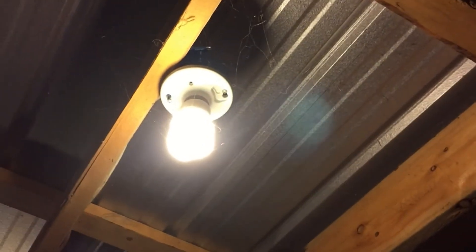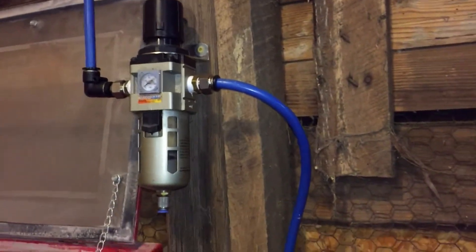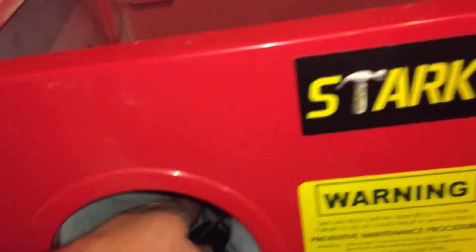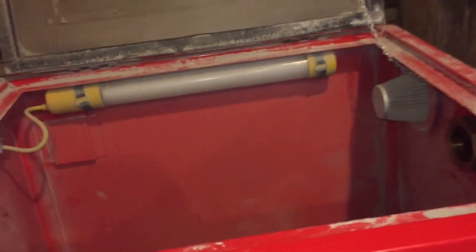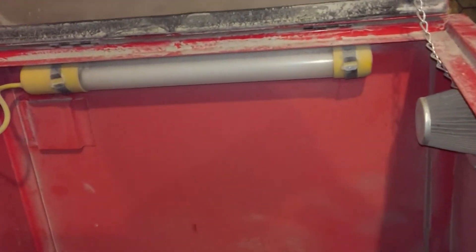I've got a junction box right up here that runs down to this light. I'm thinking I'm just going to come off this light and bring an outlet down, probably right in here. My vacuum cleaner won't be a problem, it's got a long hose. But this light — it'll probably work and it'll fit over there.